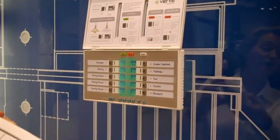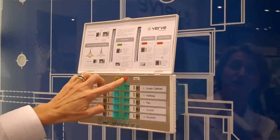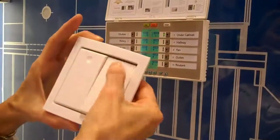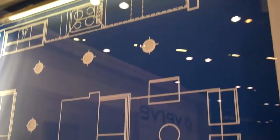Right now this switch is not controlling anything. But say you want it to control the under cabinet lights in the kitchen — you would just hit link, choose the under cabinet lights in the kitchen, they'd flash a little bit at you, then you click the switch three times, and now this switch is going to control those lights. You can turn them up, you can turn them down, all with this switch.